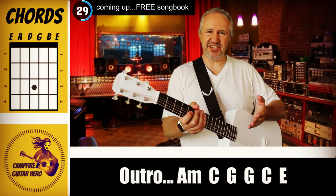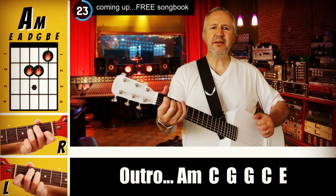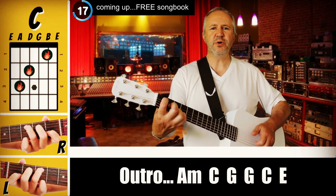The outro is an extension of the chorus, where you're just throwing in a couple of extra chords. They're on the song sheet, link below. A minor, C, G, G, C, to an E.